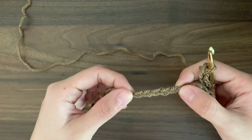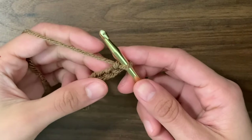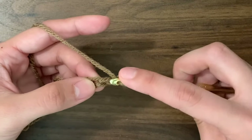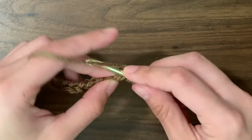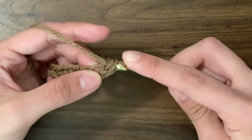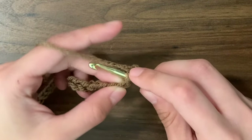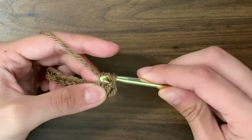Now we can start half double crocheting, but you can do this in single crochets or double crochets if you want. To half double crochet, yarn over, skip the first chain, and into the second chain insert our hook into the center of that V, going under just one loop, yarn over, pull through, yarn over, and pull through all three loops. Then we're going to do another half double crochet into the same chain: yarn over, insert our hook, yarn over, pull through, yarn over, and pull through all three loops.